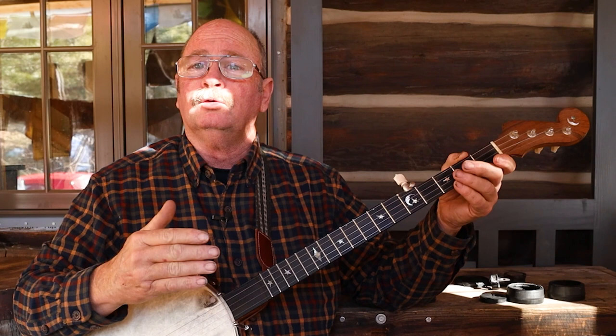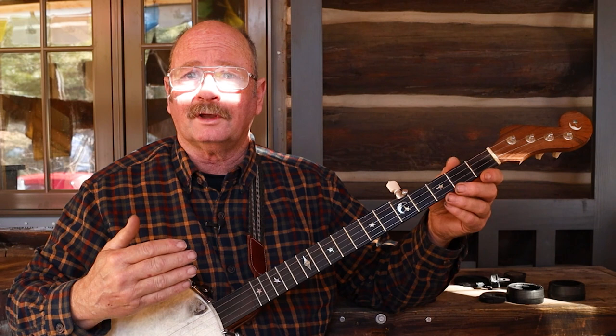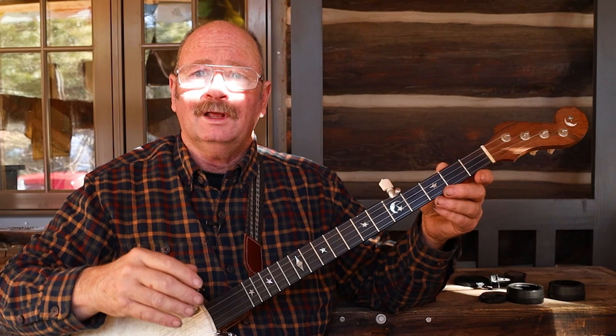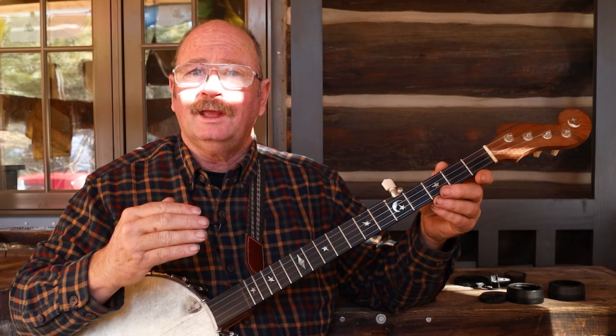When I talk about bluegrass versus old time, a lot of the tunes are the same — you're still going to hear tunes like Old Joe Clark, Devil's Dream, Cripple Creek. But in bluegrass it's usually about highlighting each individual in turn: the vocalist, the banjo, the mandolin, the guitar, the fiddle. There's rarely more than one of any given instrument in a bluegrass group. It's very much stage-oriented performance music, whereas in old time it's more musician-oriented — it's for the people who are playing to sit back and enjoy.